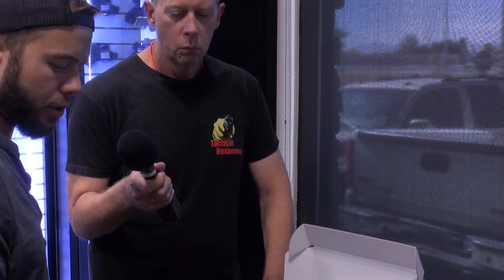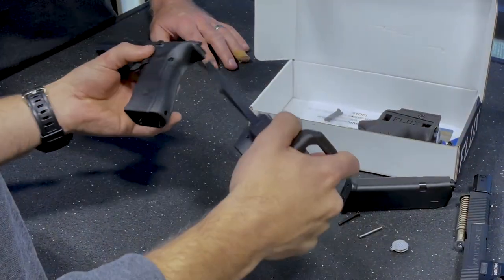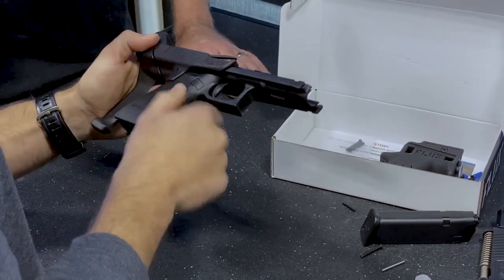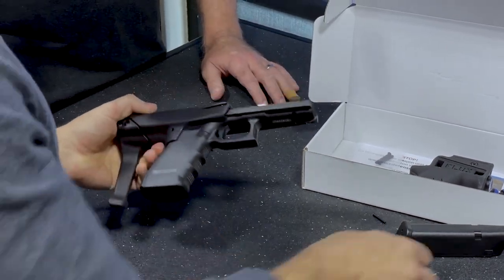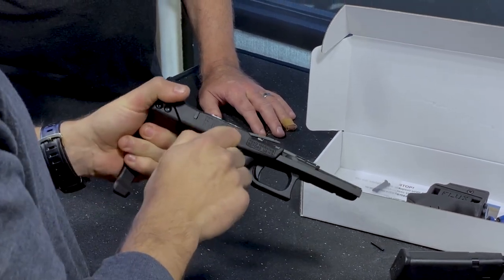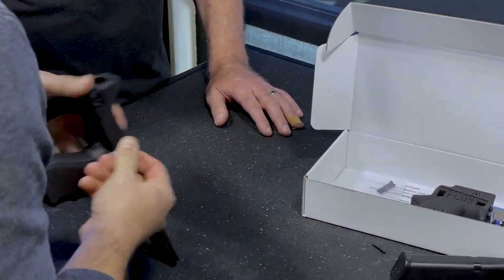Glocks actually come with a tool that you can do that with. Once you've removed your pin, you set that aside, take your brace, and you're going to want to press it on there. We designed it to have a really tight fit — basically, the tighter, the stronger. You take your installation pin, and it's going to be tight and hard to push in, but that's what we want. So you're going to push in pretty hard.